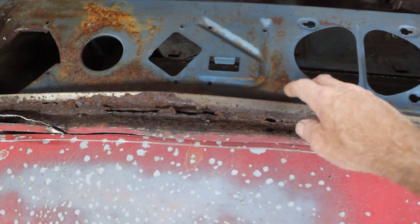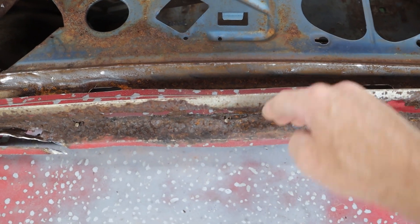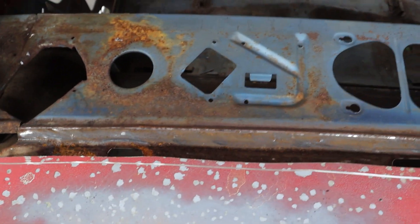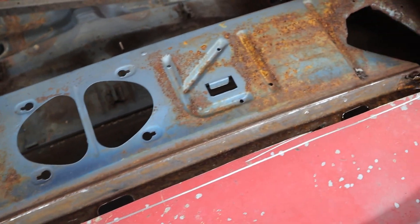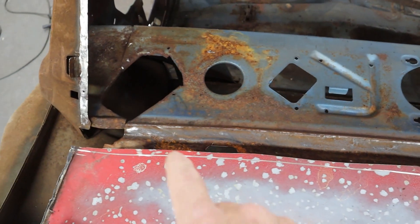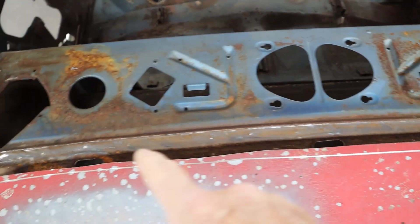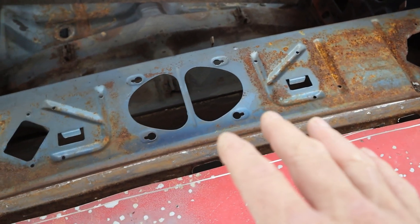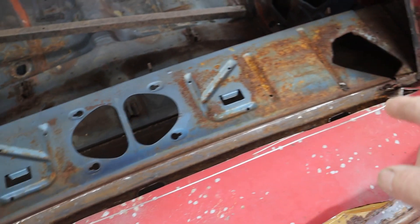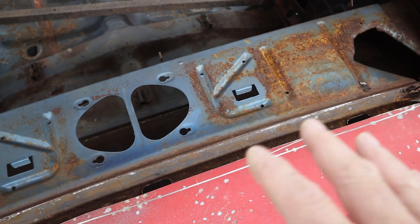I made a cut across here just to lift this out. If you do the same thing, make sure you cut as close as you can to the lip right here, right where it starts onto this part — that way you make sure you clear any of the inner structure. The sheet metal underneath, the brace underneath, looks really good. There was about 10 spot welds across there — if yours is rusted out like this, it's going to fall off anyway.